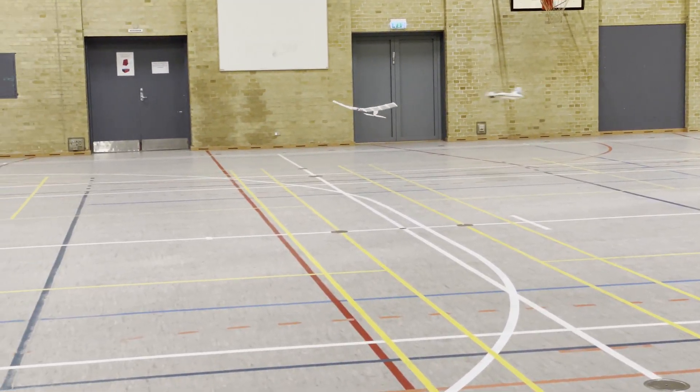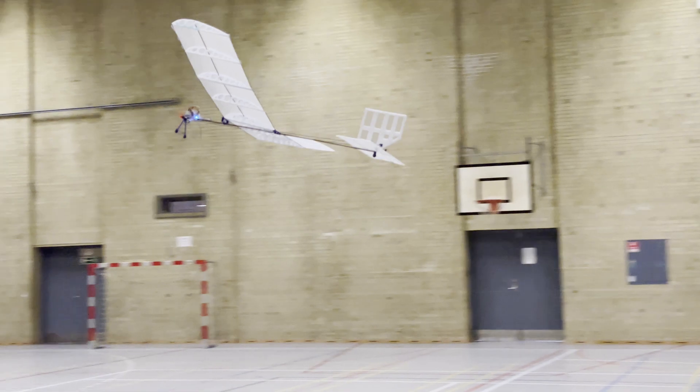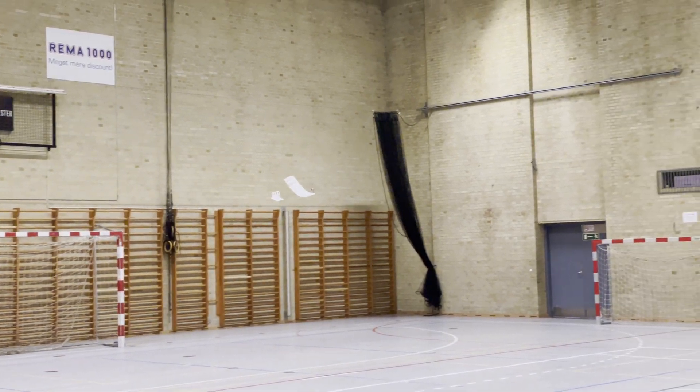And when I give it just a bit of throttle I can easily climb. And I maintain altitude when I'm at just below 50% throttle. The weird stuff that's happening now...